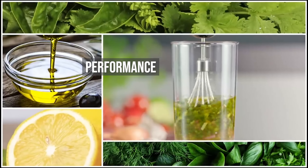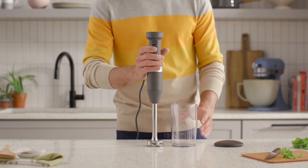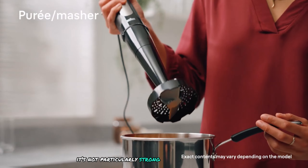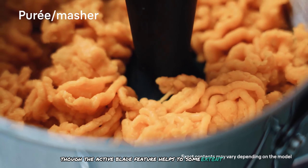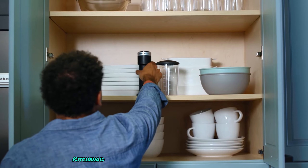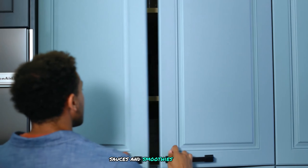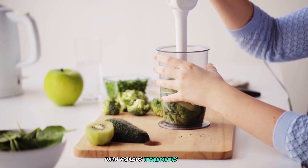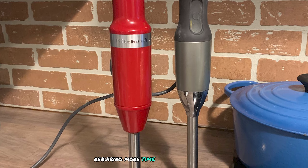In terms of performance, Braun blenders are known for their smooth blending performance, especially with fibrous ingredients. They are not particularly strong at crushing ice, though the Active Blade feature helps to some extent. KitchenAid blenders perform well with soups, sauces, and smoothies, though they may leave some grainy texture with fibrous ingredients. They are generally not effective at crushing ice, requiring more time and effort.